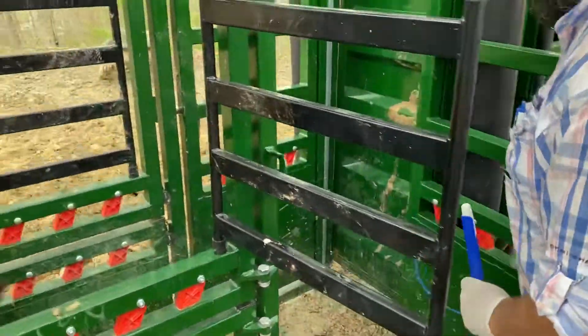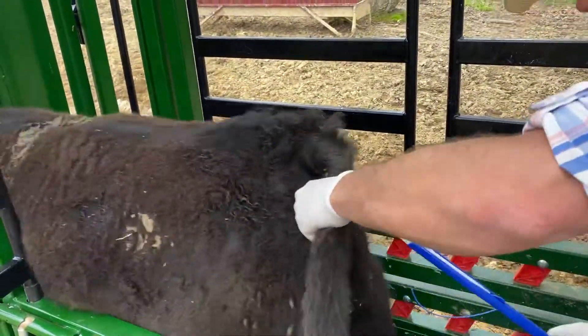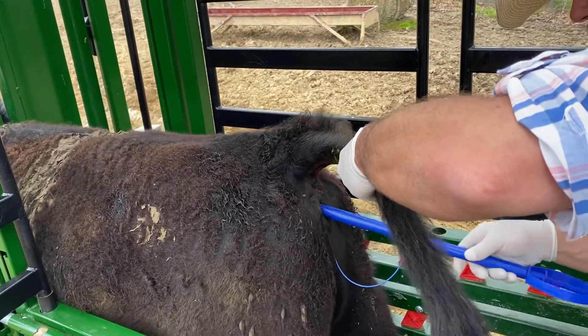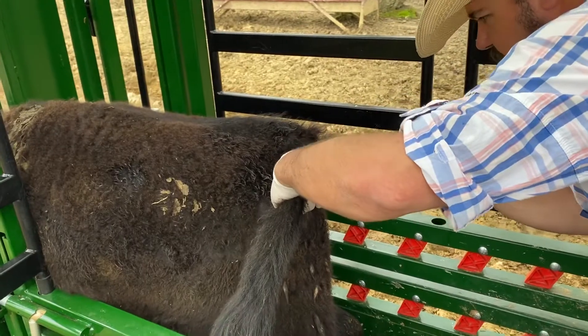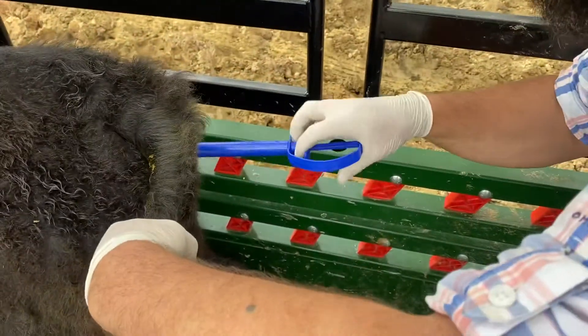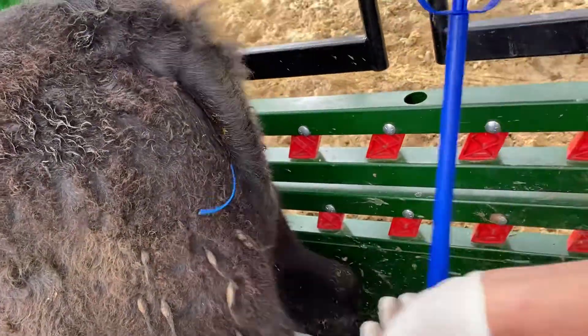I'm going to go over here to my heifer, get the tail and pull it over. I'm just going to slide it up and insert it up into the vagina — straight in like that. You kind of have to angle it up and over the ridge. I pop that lever and it's in there. The tail's turned down, and she's ready to go.